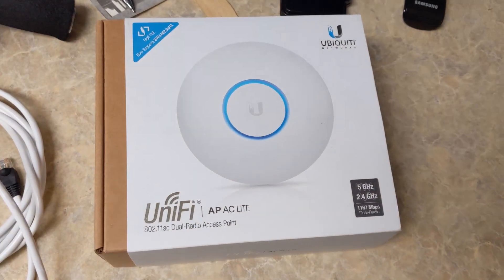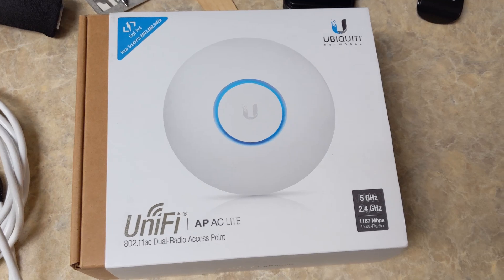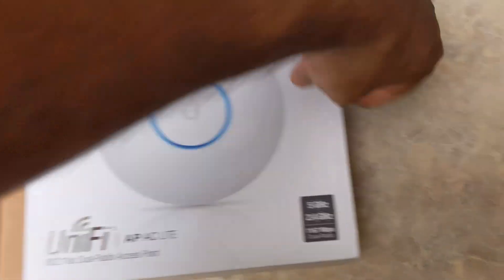It really is a lot simpler than you may think. So let's head upstairs and get near a computer. I have an AC lite that I'm actually going to be setting up for another client, so I'm just going to be setting this up now. Let's see what's inside.